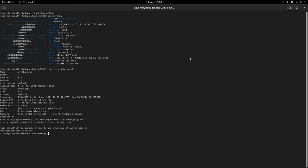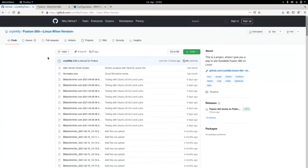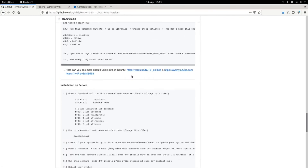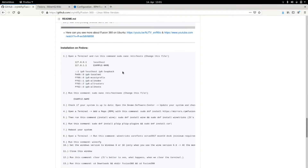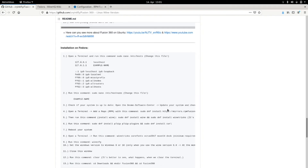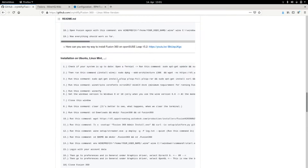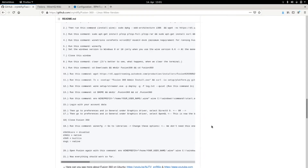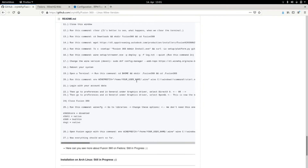So we change here to my GitHub channel CryingFly and I scroll down to the menu for Fedora. Here it is, and we can see that we have more steps that you must do to install Fusion 360 here on Fedora. I think it's harder to install Fusion 360 here on Fedora compared to Ubuntu because we have more steps.